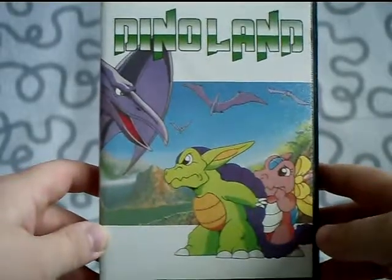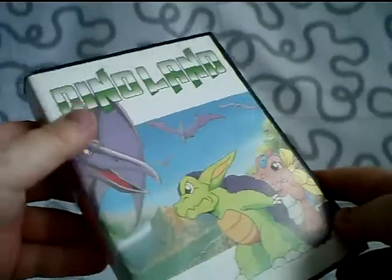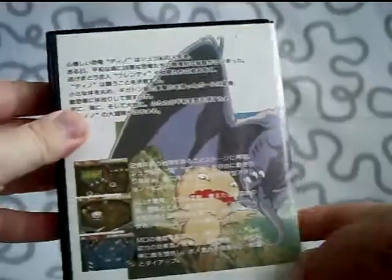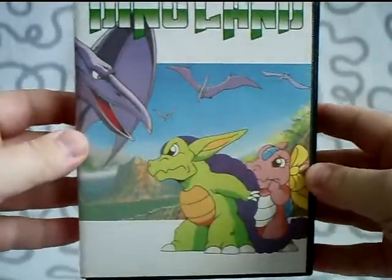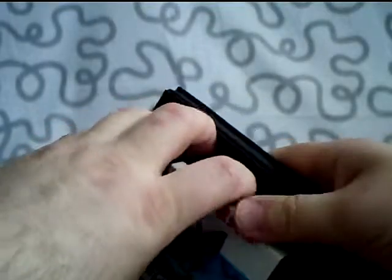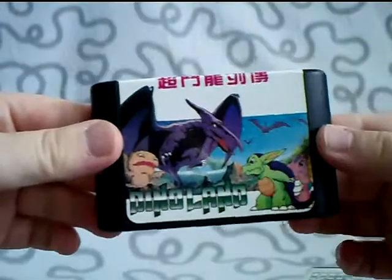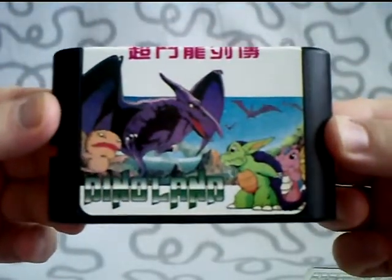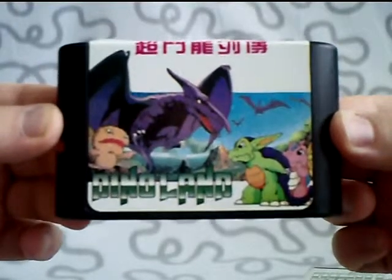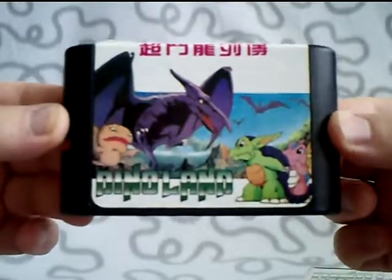This is the Japanese version. If I turn it to the side, it has inscriptions in Japanese here. And this is the back of the cartridge — it's a pinball game, but I think the artwork on this one is very beautiful, and I love this game a lot. Dinoland. If I open up here, this is the cartridge. It's beautifully made. It's a Japanese game, but I don't care about that because my European Mega Drive runs these games perfectly well — it's modified.